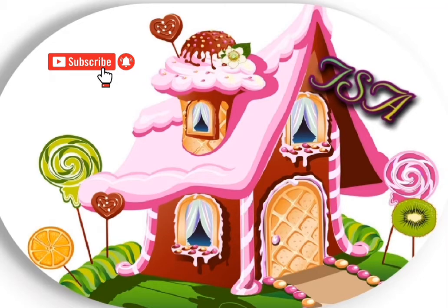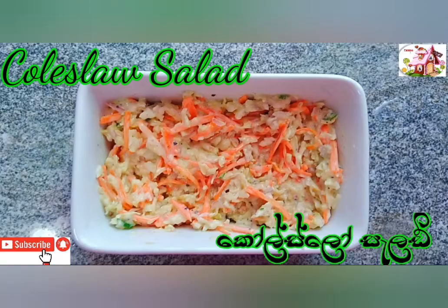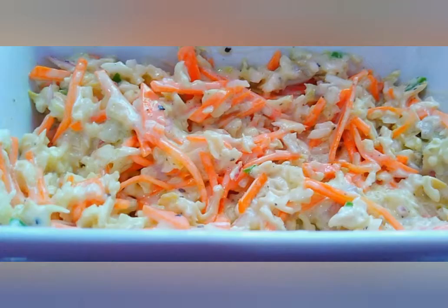This is Sweet Little Home YouTube channel. This is a small salad for you.